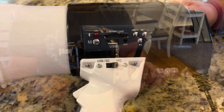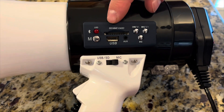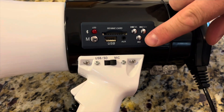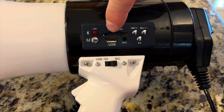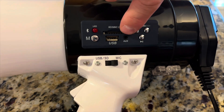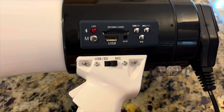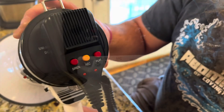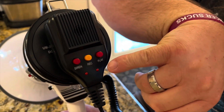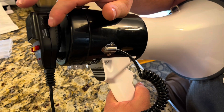On the side here you've got some controls. This is capable of connecting via Bluetooth to a phone, so you can do all of that here — you can play, pause, and you can also do USB or SD card. It does also have an auxiliary input that you can use with a 3.5mm headphone-style plug. On the back here you've got a few extra buttons: a siren, a record, and a play. Then on the side you have an on/off switch as well as a volume control.